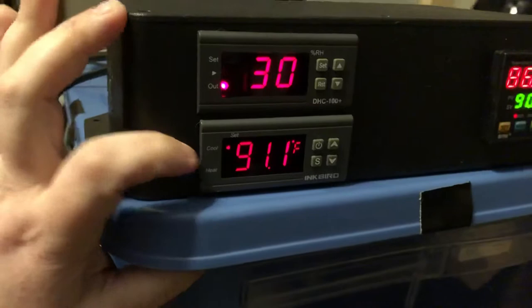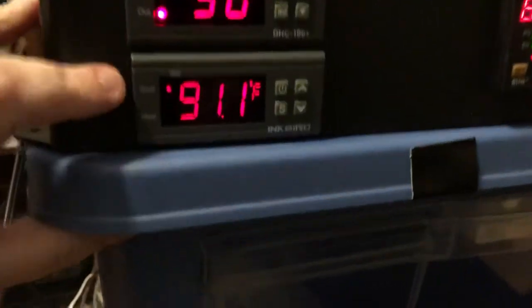Next is the heat controller for the heat mat. The heat mat is right here — I wired that up and it keeps the incubator nice and warm on the bottom. Inside we have more to see; I'll show you everything in another video.